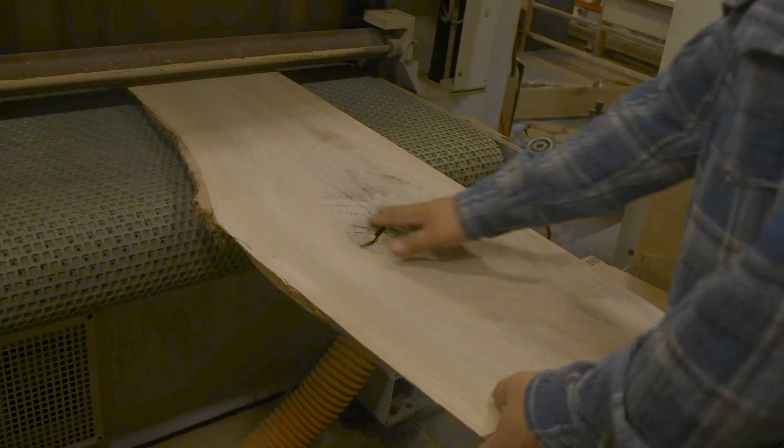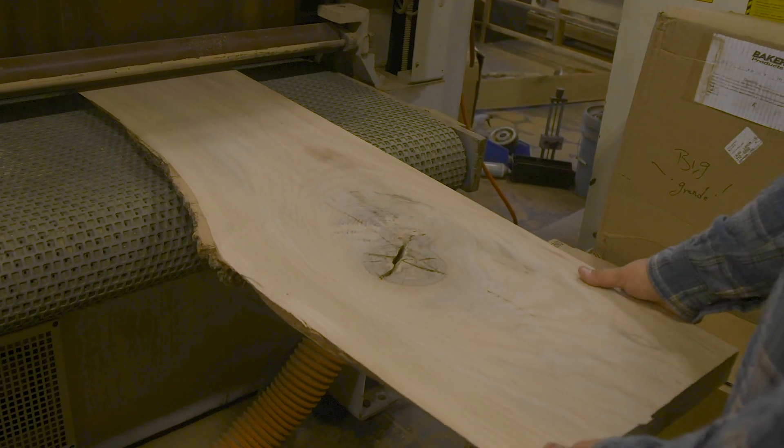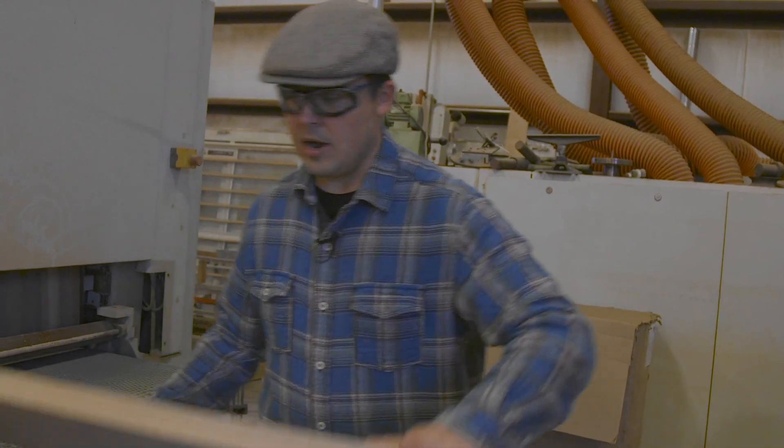I'm gonna take this over to the belt sander and give it a nice sand. I just want to keep running it until I get rid of some of these lines. All right, we're done.